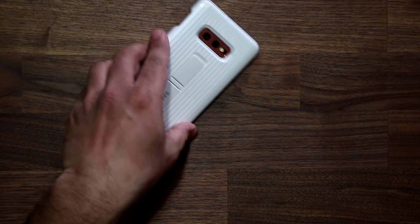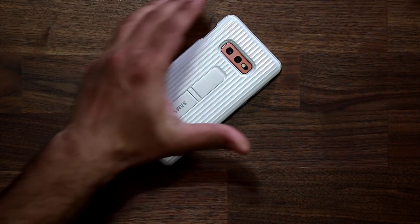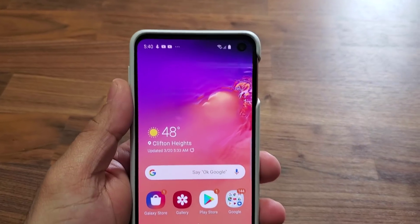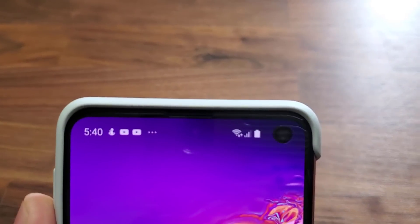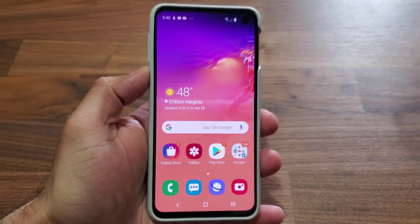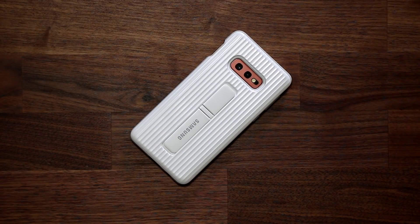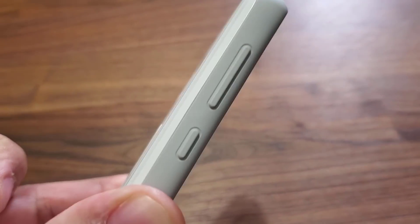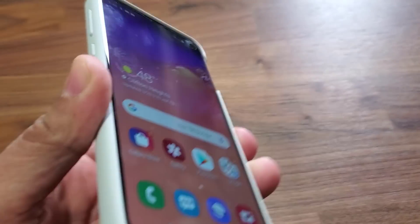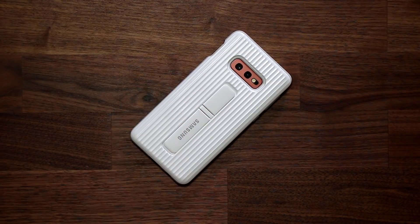My favorite features — a quick summary. First, that white color is gorgeous. Then you've got the two kickstands, and a precise fit and finish — overall a nice, solid, ruggedized design. I'm going to drop the links to buy this case in the description box below. For the S10e, you can get it in white, gray, dark blue, and I'm sure there's an all-black version as well — so four colors total. For the S10 Plus, it's only the gray and the blue. It's a highly recommended case.